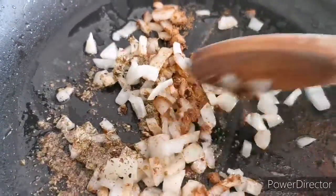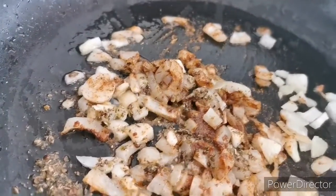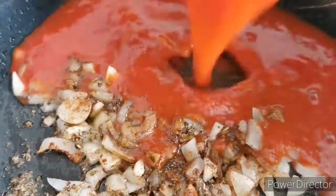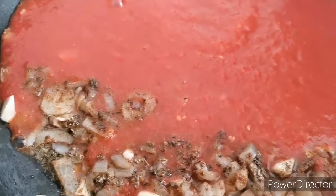Then I add curry powder, stir it up, and I'm going to be adding a tomato mix — which has scotch bonnet, tomatoes, and onions blended together — to the frying pan. I fry that a little bit as well.